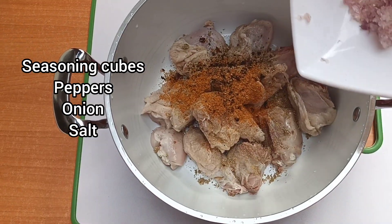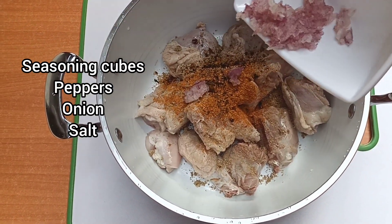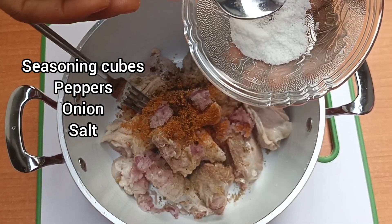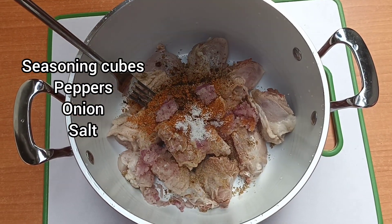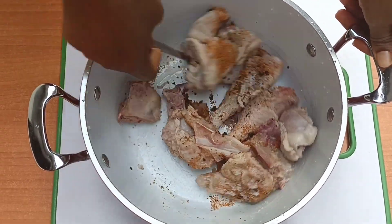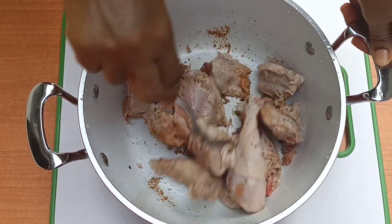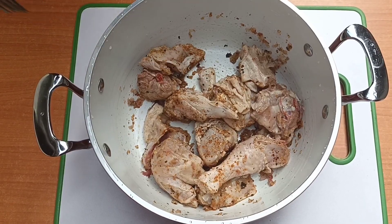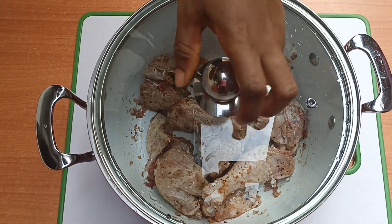Next is the onion — I simply grated the onion. You can mince, slice, chop or cut as you desire. This is salt going in. Next, mix properly so that every ingredient will be evenly distributed. Once this is done, I marinated this meat for 30 minutes. You can go more or less.